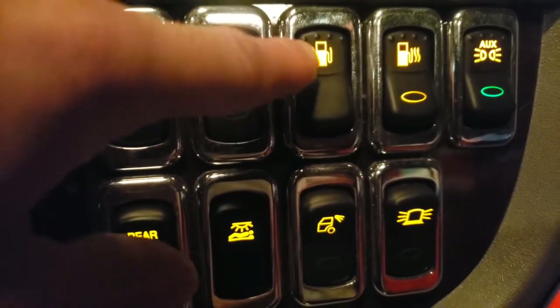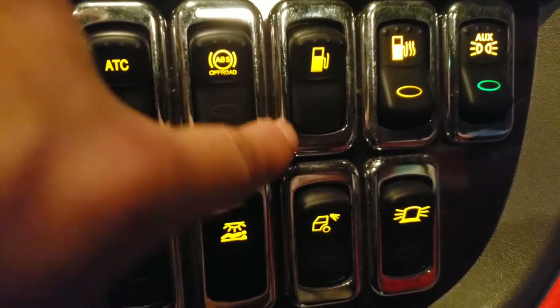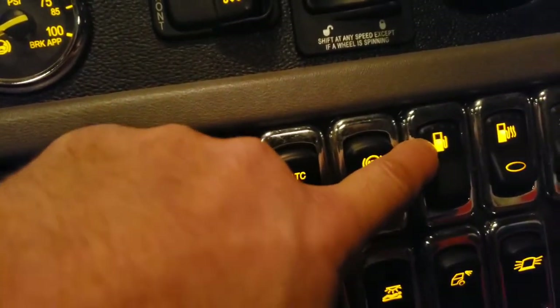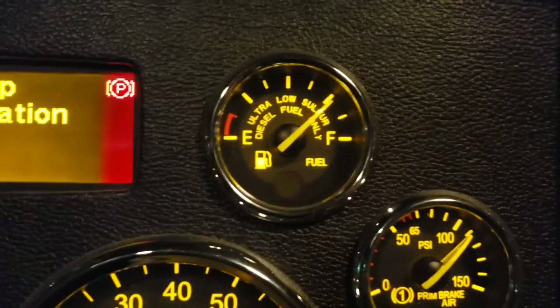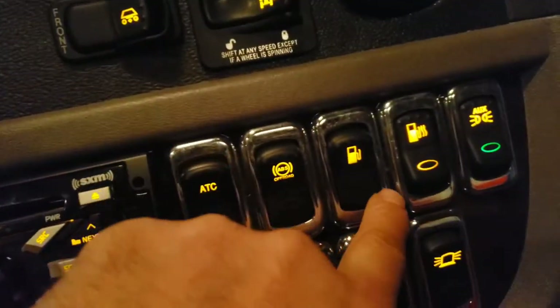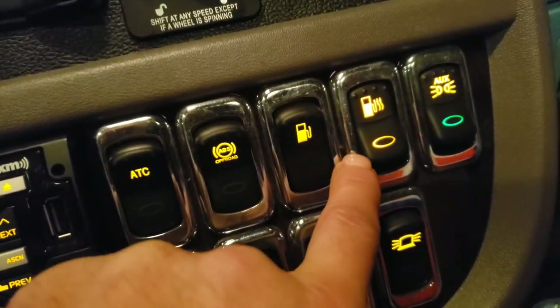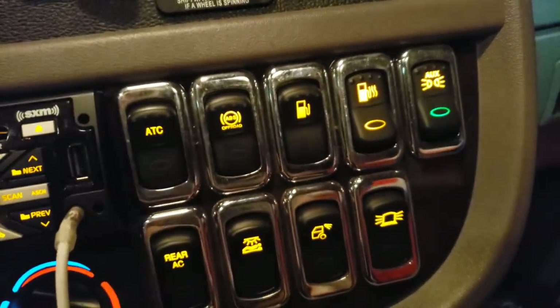This switch lets you see how much fuel is in each tank. Flip it down to see the right tank, flip it up to see the left tank. As you can see, I've got a little bit more fuel in my left tank.